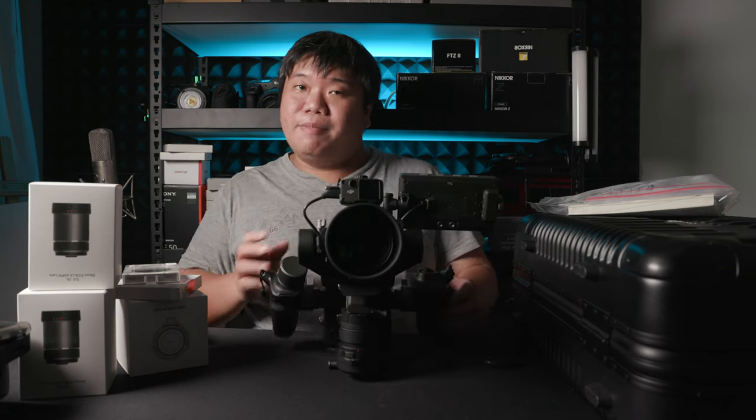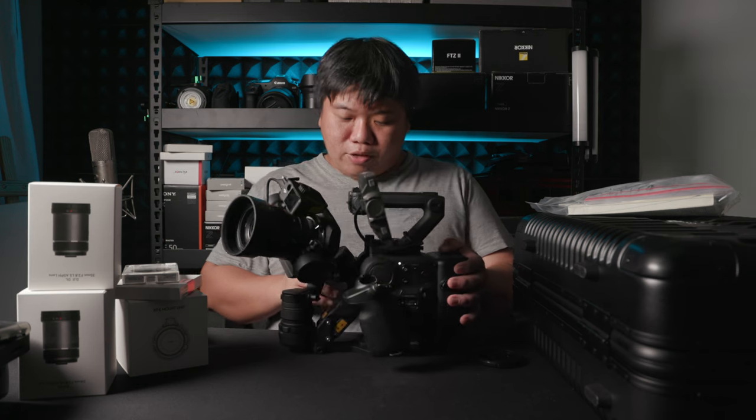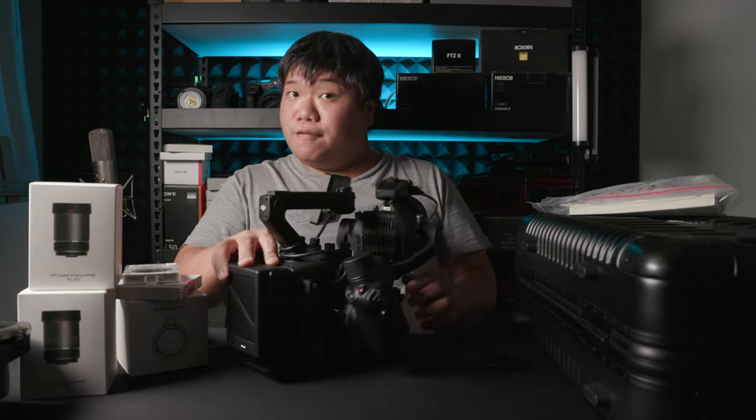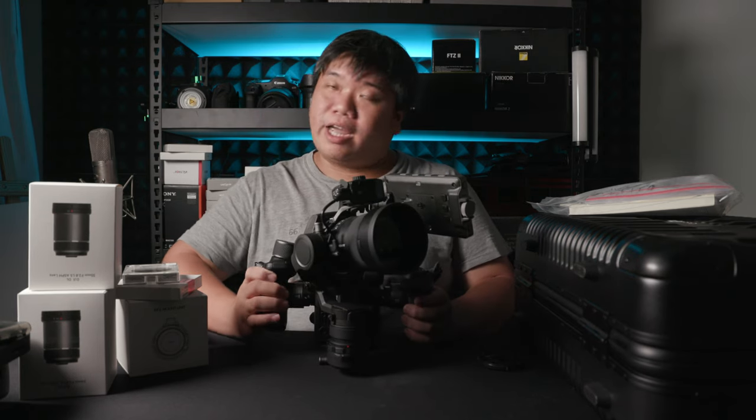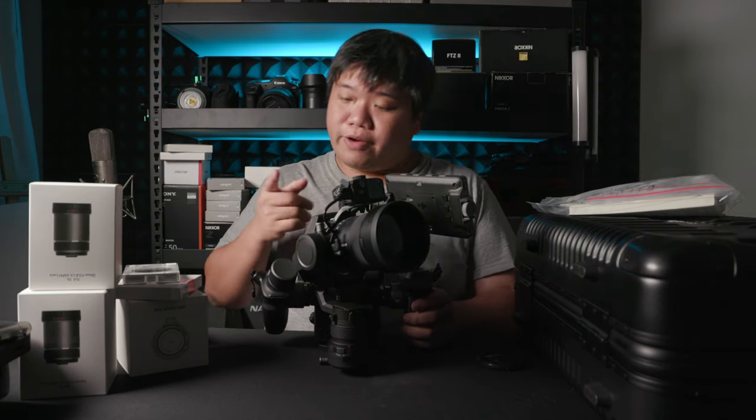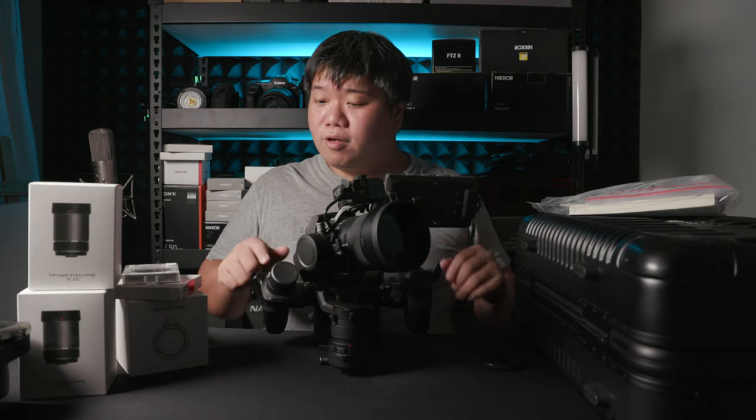There are tally lights in four different places on this camera. When you press record, there is one tally light on the front, one behind the screen, the screen border itself turns red, and there is one more tally light on the handle facing toward you. Total of four different positions. This is very important so you know the camera is responding and recording. The tally light on the handle faces me, so I know I've activated recording quite easily — and this whole screen going red, like Sony cameras, is great.